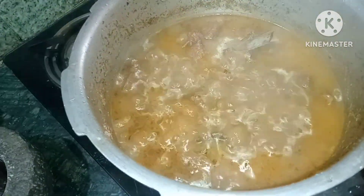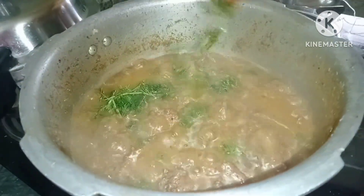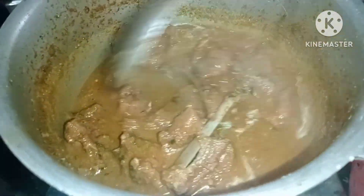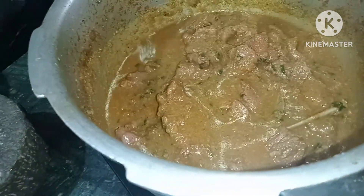We have to cook a little bit more, then turn the stove off. We have to add some gravy juices to the gravy.